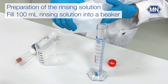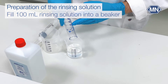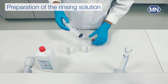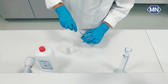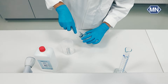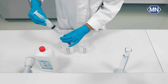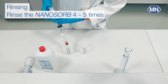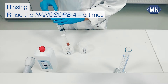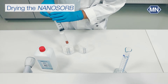We start with rinsing to avoid overfindings due to inorganic chloride. Pour 100 milliliters of the rinsing solution into a beaker and remove the syringe from the cartridge. Fill the syringe and connect it to the cartridge. Rinse the nanosorb and collect the waste solution in another beaker. Repeat this process 4 to 5 times until the 100 milliliters is consumed. Then blow the nanosorb dry rigorously.